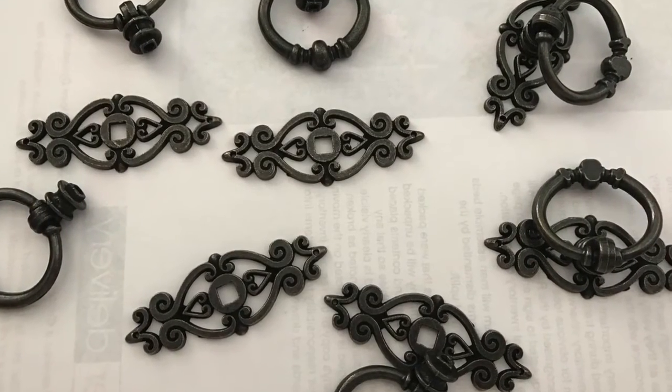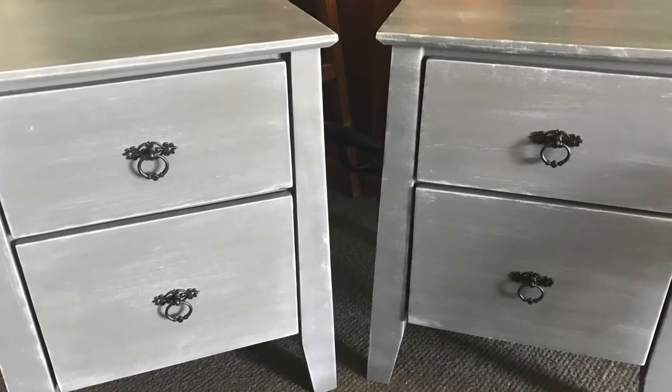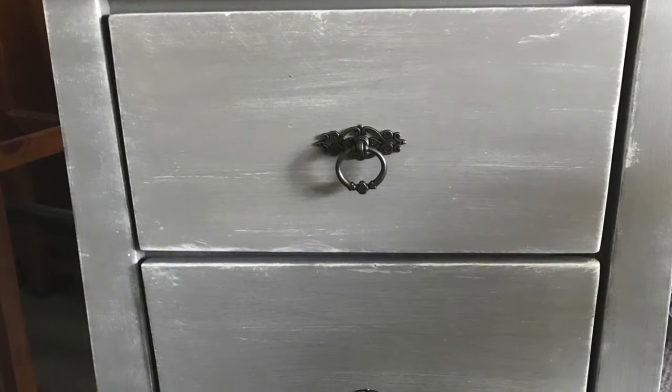These handles here I bought from eBay — they were actually only about $9 for a pack of 10. I think they just finish off the pieces nicely, just to give it that French country charm.